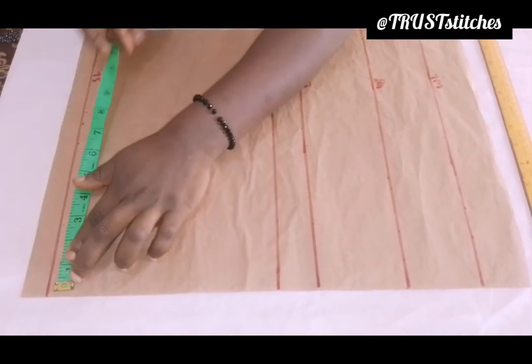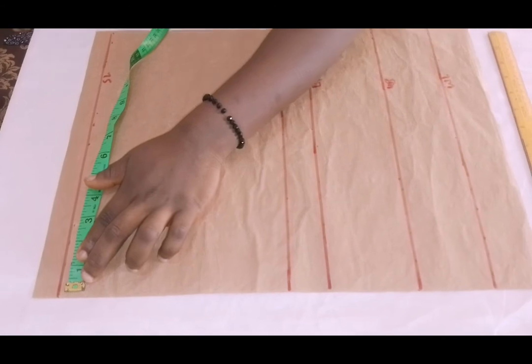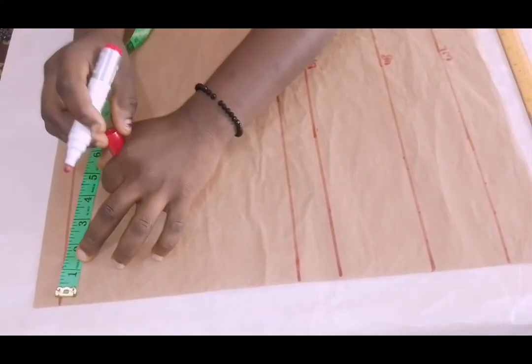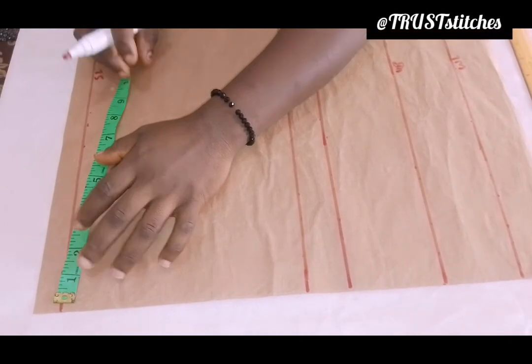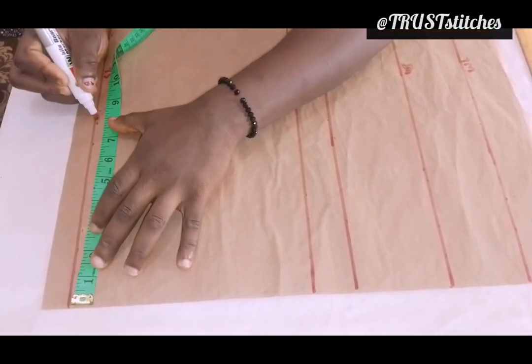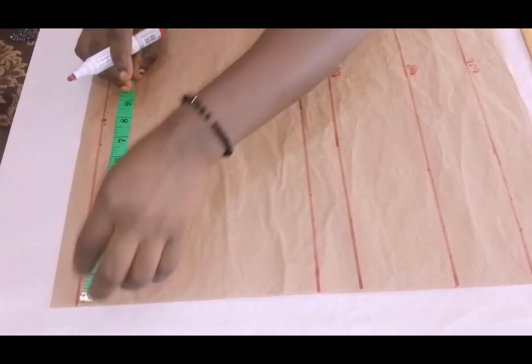Now I'm going to come right here and mark my shoulder line. My shoulder-to-shoulder measurement is 16 inches. Then 16 divided by 2, which is 8. I'm going to mark 8 inches — 8 inches is right here.